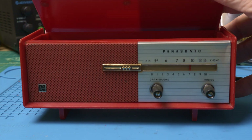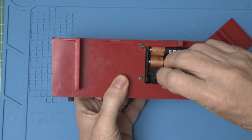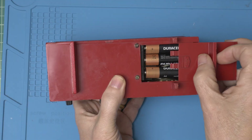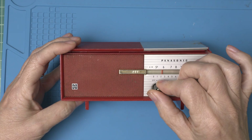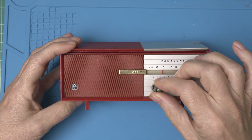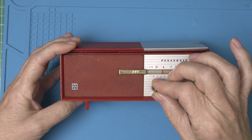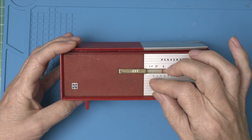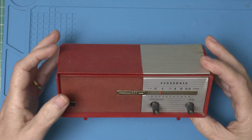Interesting feature. And absolutely nothing — not a pop, not a click, nothing. Alright, let's open it up and see what we can do.